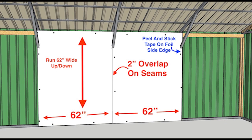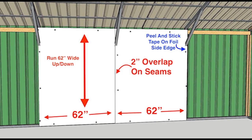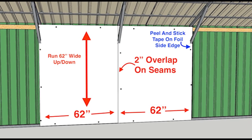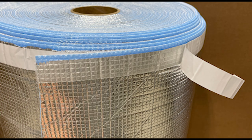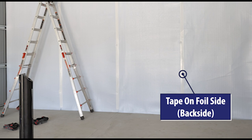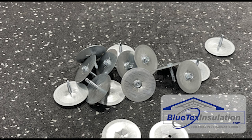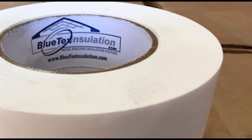As far as the install process, it's super easy with the 62-inch wide product. You're going to run it basically up and down on top of the framing. The Bluetech has a peel-and-stick tape on the foil backside, so you peel it and stick it to one side of the frame, then pull it over and attach it to the other side with screws and washers, which we can provide. Finally, you go back and tape the seams with a three-inch wide vapor barrier tape that we can also provide.